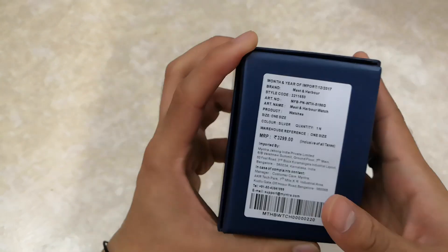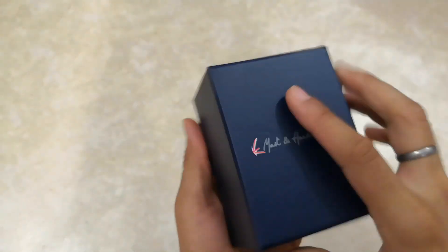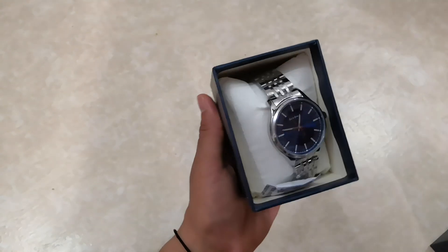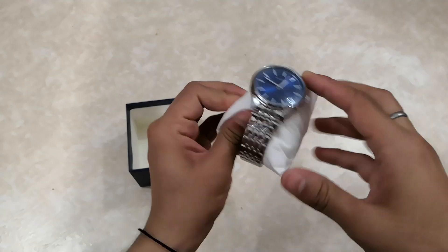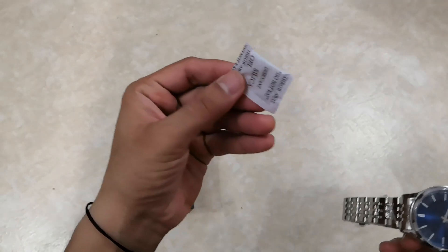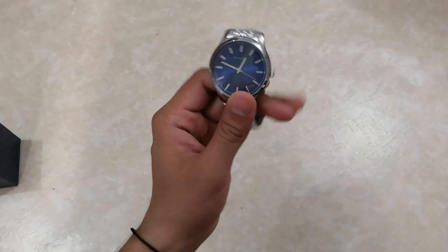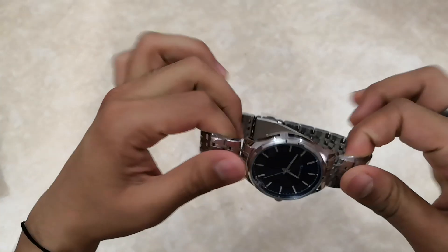I'm not sure what the quality will be like, but the color is silver, size is one size. Let's see how it looks. Okay, the packaging is really nice — it's like a pouch or small bag, quite good. Inside there's also a silica gel packet. Let's now look at the watch itself.